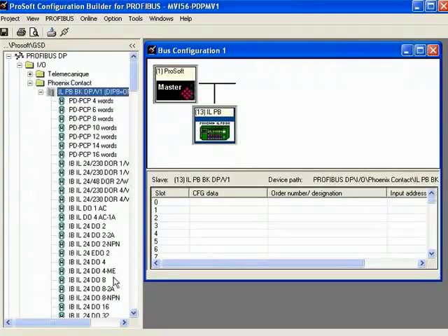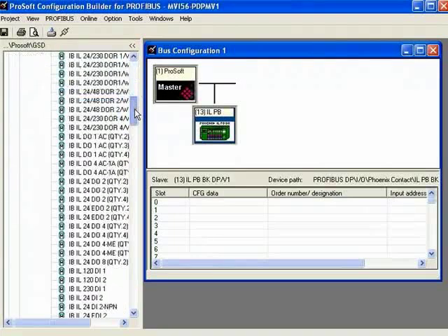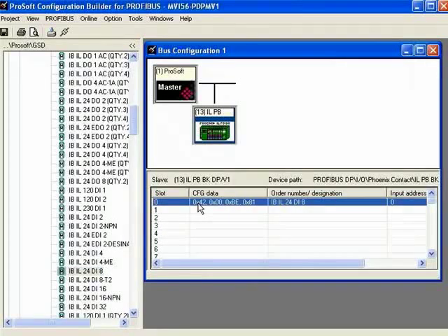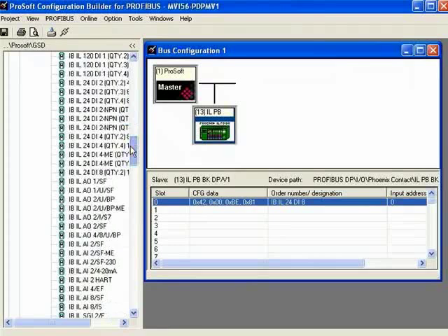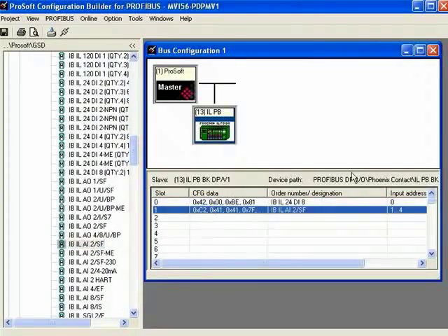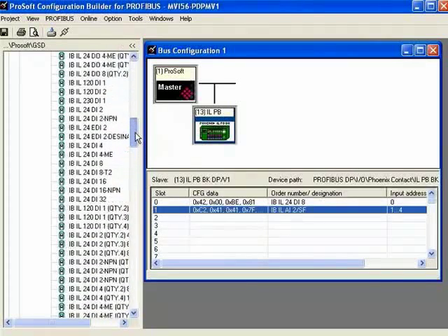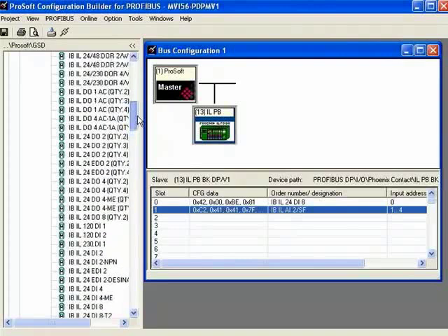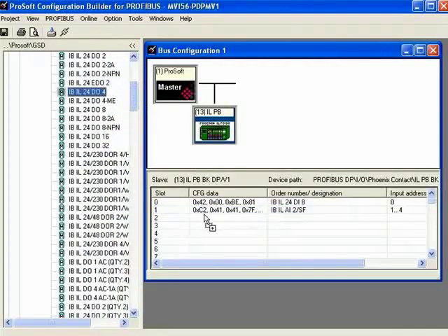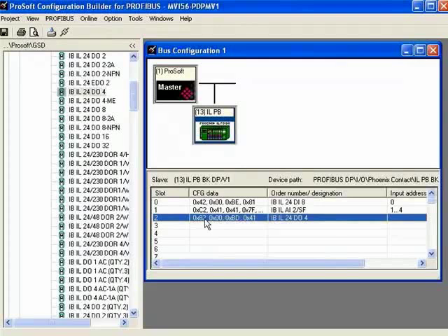I know my first one is an 8-channel input module, so I'll drag down to find the IBIL and choose that one. My next one is the 2-channel analog input module, so I'll drag that one. And then my next one is a 4-channel digital output module — I'll slide up a bit and drag that one in as well.